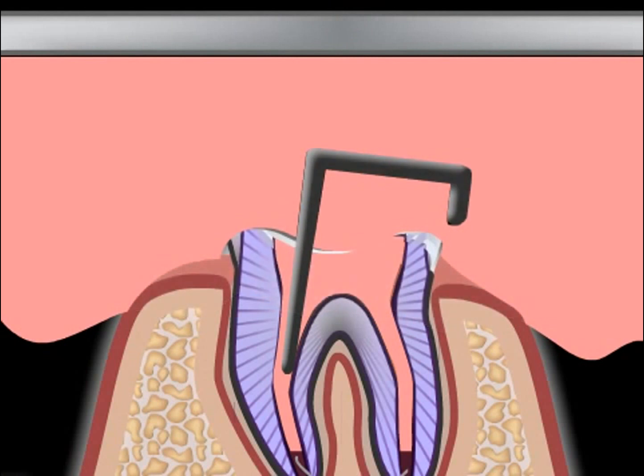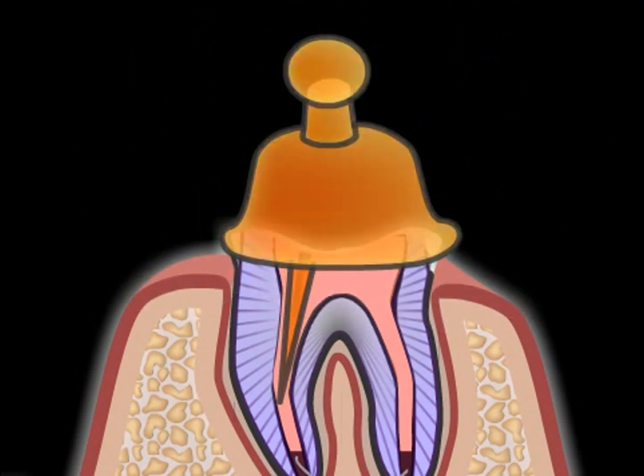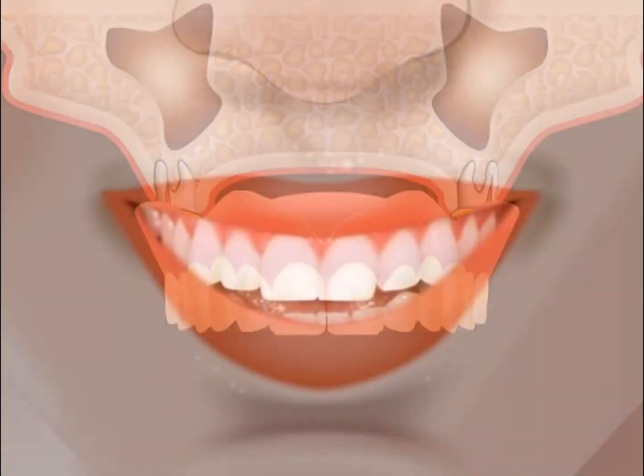The next time the patient comes in for treatment, the root caps — which exhibit optimum retention through the root pins — are cemented in. Finally, the denture is fitted, and thanks to the root caps, the denture holds much better.